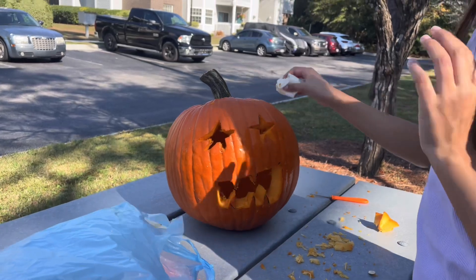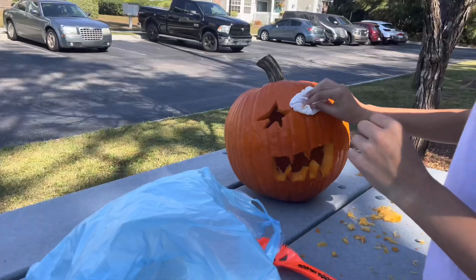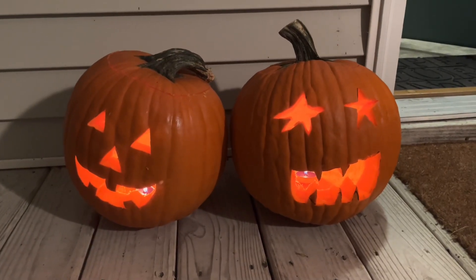You got yourself a scary jack-o-lantern! You got yourself a scary Gunner!